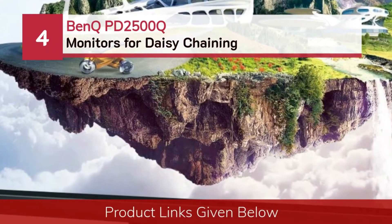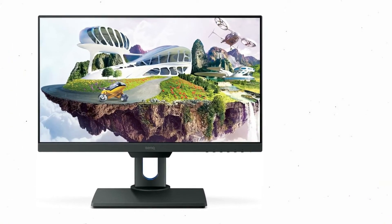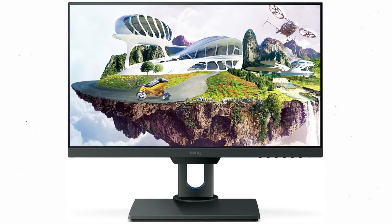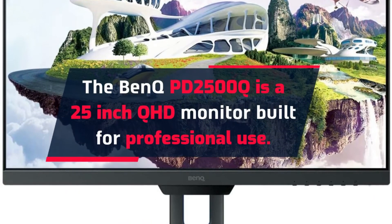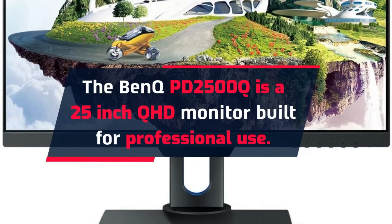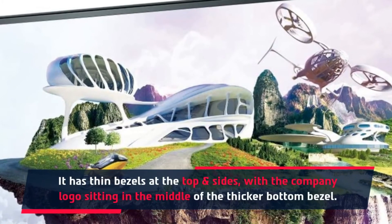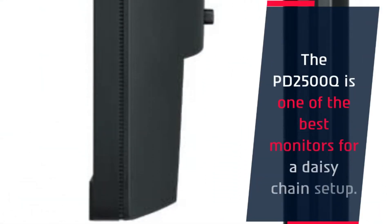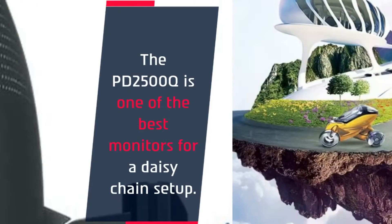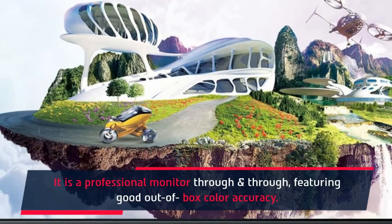Number four: the BenQ PD2500Q monitors for daisy chaining. The BenQ PD2500Q is a 25-inch QHD monitor built for professional use. It has thin bezels at the top and sides, with the company logo sitting in the middle of the thicker bottom bezel. The panel has flicker-free technology and an anti-glare coating. The PD2500Q is one of the best monitors for a daisy chain setup, featuring good out-of-box color accuracy.